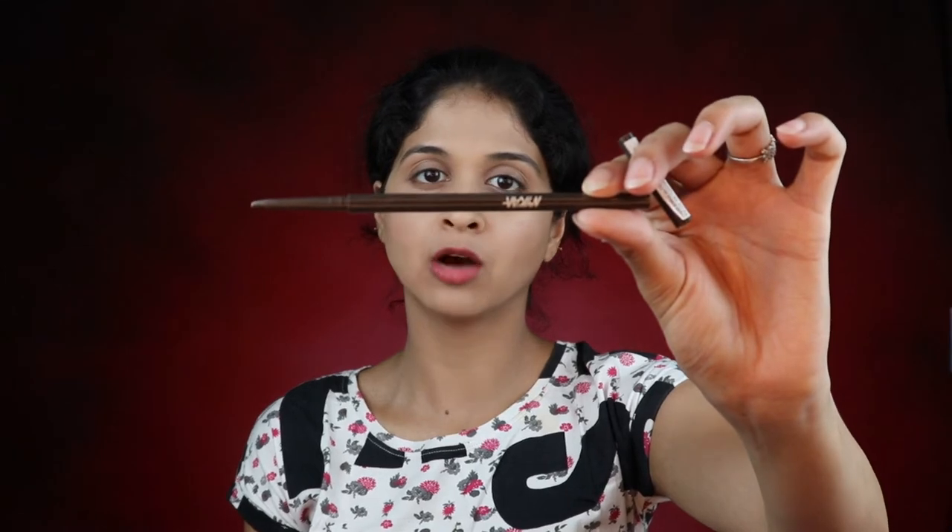For the brows today I'm going in with the Brow on Point Microfine Pencil by Nykaa. This is a very nice eyebrow pencil — it was one of the products in my recent haul and I really seem to be liking it. We don't want to go over the top with the brows because we're going for a very natural finish. Once I'm done drawing the brows, I go in with the Oh My Brow Brow Mascara by Nykaa, which sets everything in place, fills in any spots left by the pencil, and makes the brows look much fuller and more natural.